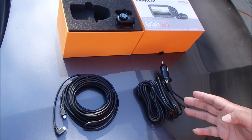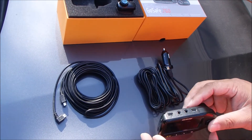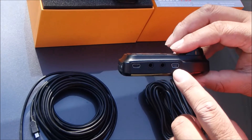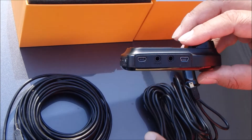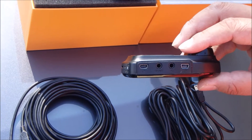Here we have a power cord and we also have the cord that connects both devices. What you have to be aware of is the one on the right is for the power cord, and the one on the left will be to plug in the cable connecting to the device.